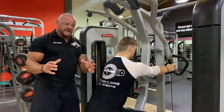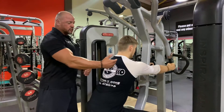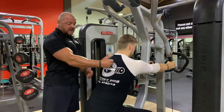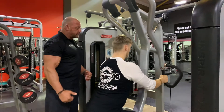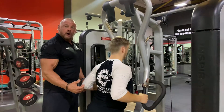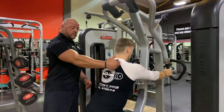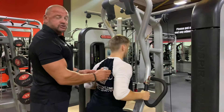Once you understand those two phases, it's important that we seamlessly transition between the two. So he's going to go from that protracted phase into retraction and a pull — nice and smooth as he goes from one to the other. Protraction, retraction, and row. So not only are we getting a workout for the lats here, but also the muscles that engage the scapula.